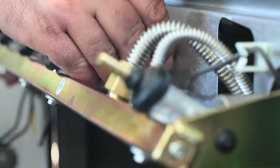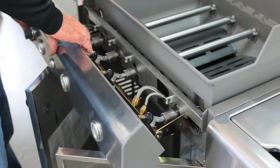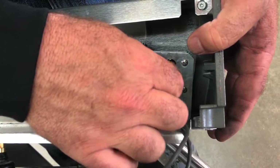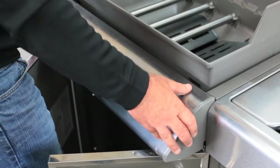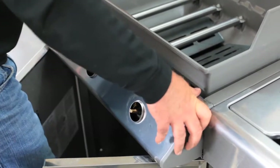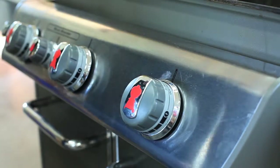Clip all the wires into the wire clips, removing any slack between them. Set the control panel in place in front of the grill, then reconnect the color-coded wires to the igniter module. Clip the control panel down into position on the grill and replace the knobs.